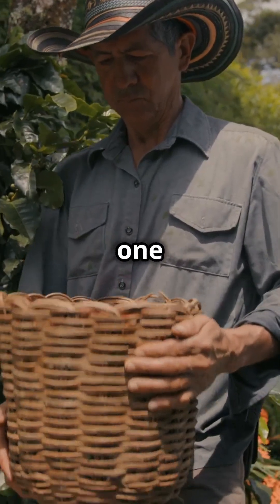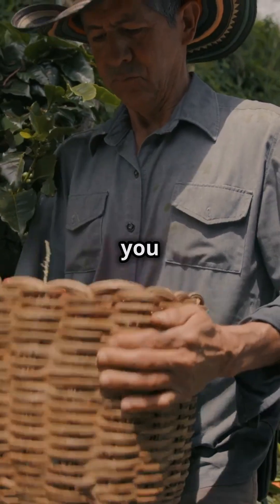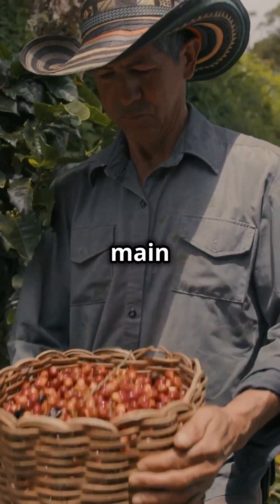Most places have one major harvest a year. But in Colombia, you might see two — a main and a secondary crop.